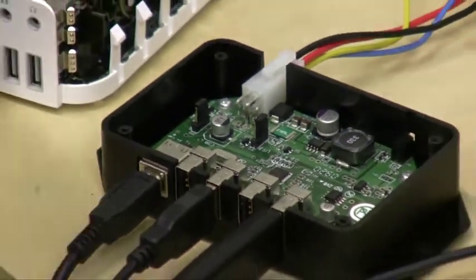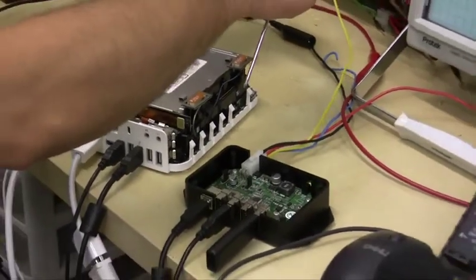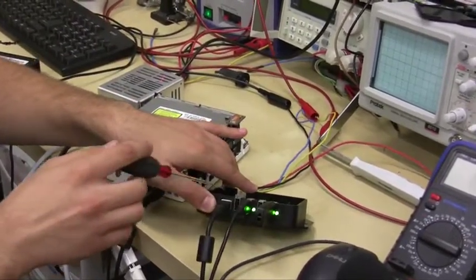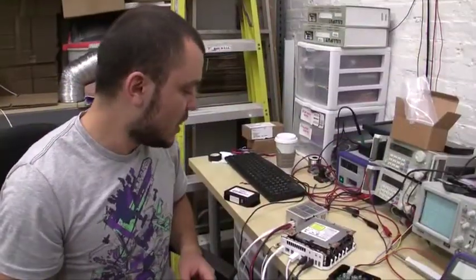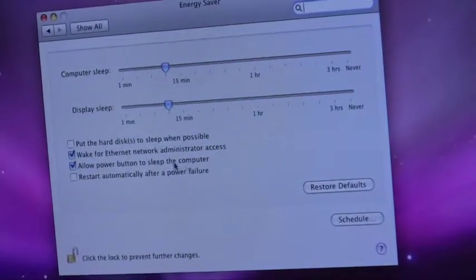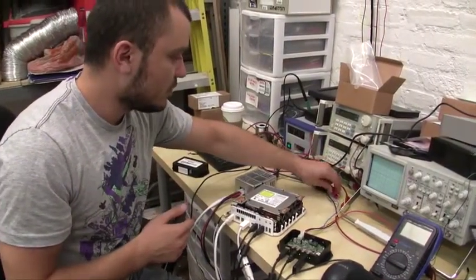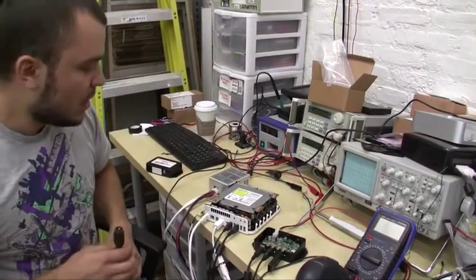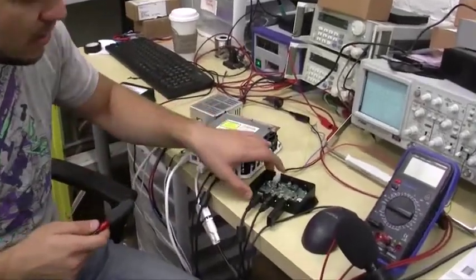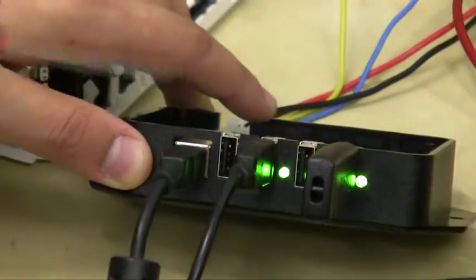I'm going to turn on the Mac Mini and turn my car on. All the LEDs next to the USB ports are lit up, which means all your devices are getting power. Mac OS X is up. I'm going to configure it quickly to sleep when the P2140 tells it to sleep — just check the box to allow the power button to sleep the computer. Then I'm going to turn my car off, flip the ignition to off, disconnect the ACC wire. While the Mac is going to sleep, the P2140 is still supplying power, and as you can see the LED ports are still lit up, meaning your devices are still getting power.